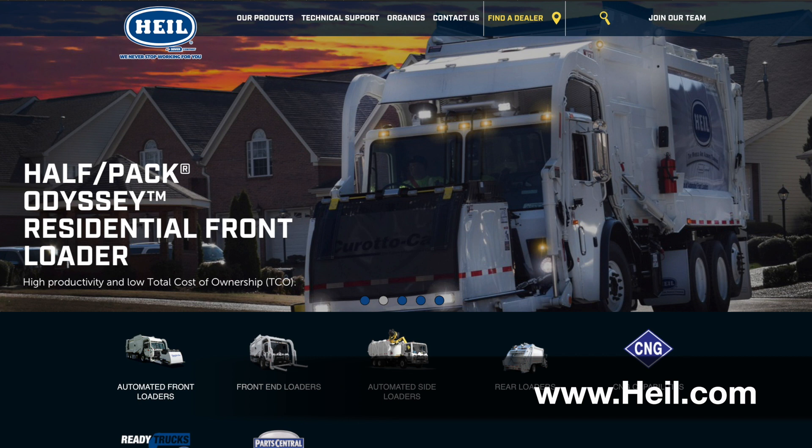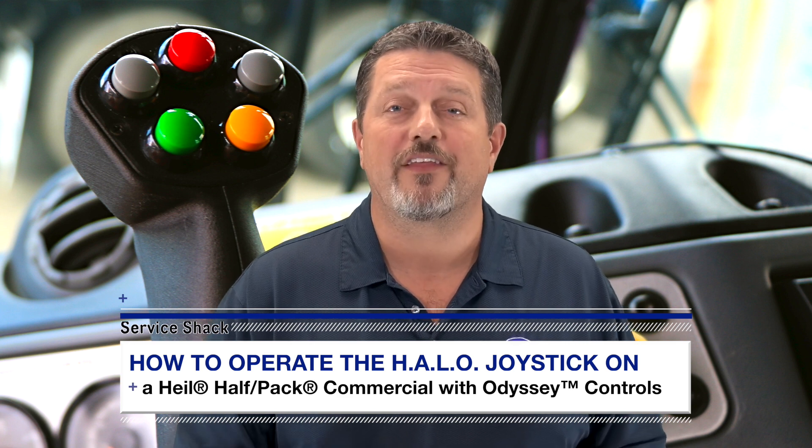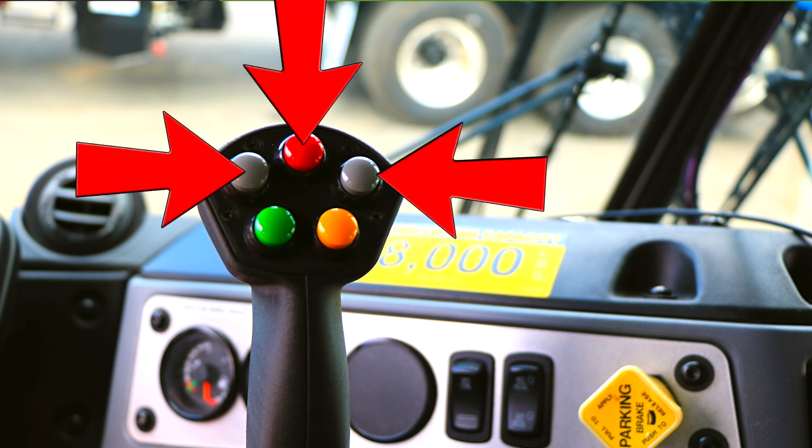To learn more about the HALO controls, visit www.hial.com. First, let's go over the buttons on your new joystick and everything they control. If you've ever run a HAL Automated Side Loader, then you've probably already seen the green Packer Extend and the yellow Packer Retract buttons. However, the other buttons house the new semi-autonomous features.